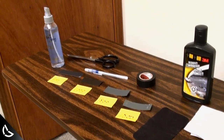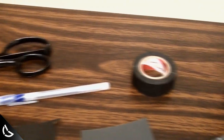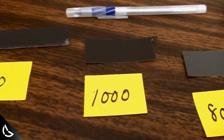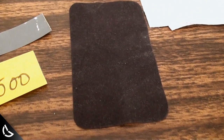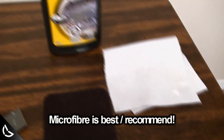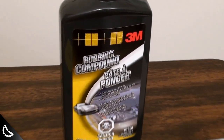Let's start off by listing the materials. First we have water, scissors, a pen, electric tape, 400 grit sandpaper, 800 grit, 1000 grit, 1500 grit — and you can use 2000 grit as well but my Walmart didn't have any — two cleaning cloths, and 3M rubbing compound, the good stuff that comes in the black bottle.